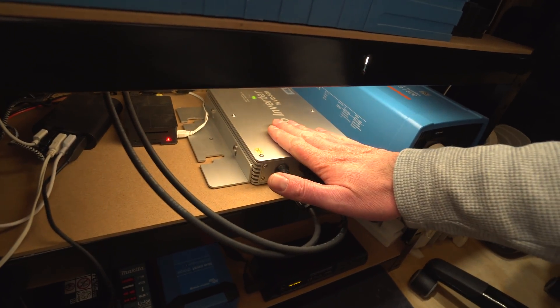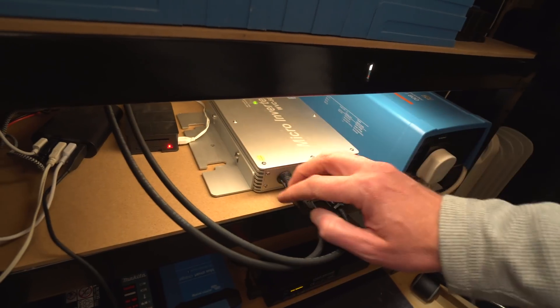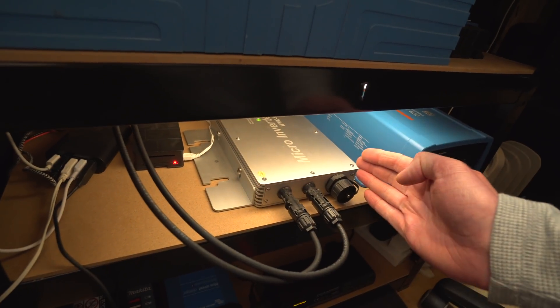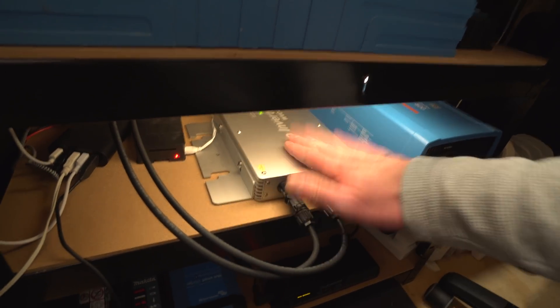That data we've been looking at is actually for all three panels on the roof, not just the 360-watt one. I'm not sure what that 360-watt panel puts out on its own — I'm going to wait till it gets sunnier. When panels are joined together in parallel you get losses if they're not the same panel. If you're going to do this, make sure you get all the same panels right at the beginning rather than adding on later — unless you're going to put them on different grid tie inverters. My plan is to get another grid tie inverter and split the panels so the matching ones go on one inverter and the 360-watt goes on the other.